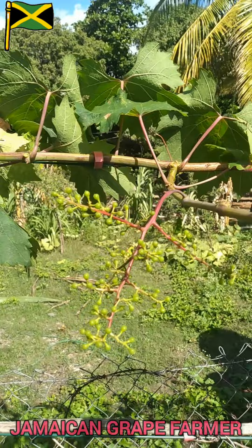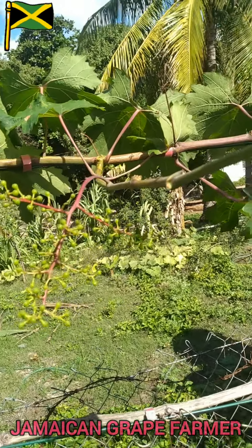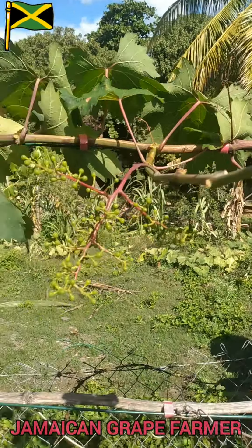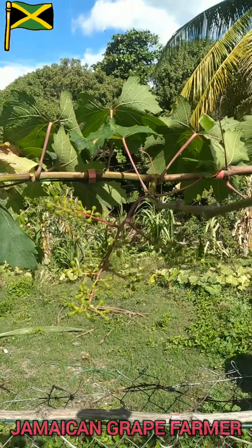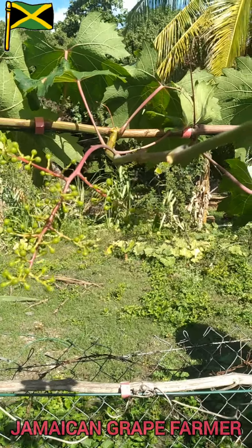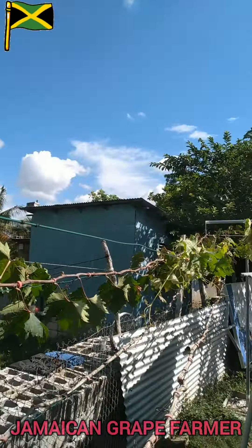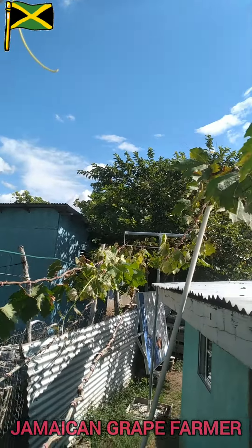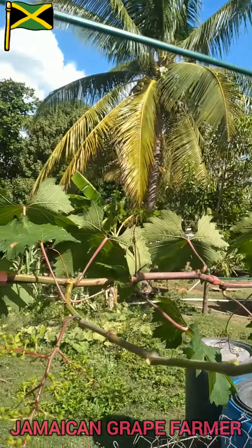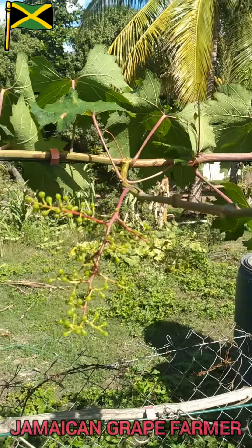I'll keep you guys updated on these grapes as time goes by — I'll post pictures and so on to let you guys know how these are doing. I don't really have any cuttings available now, but as soon as I do, if any of you are interested in planting grapes, you can leave a comment in the comment section and I'll see how I can arrange that.